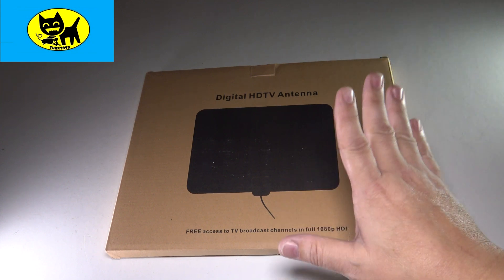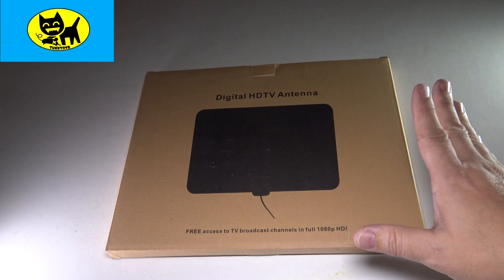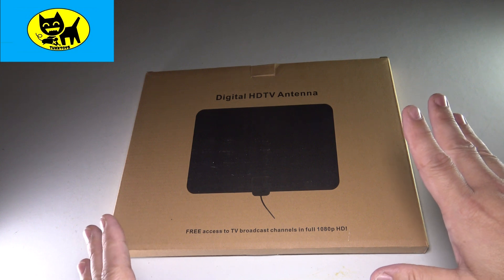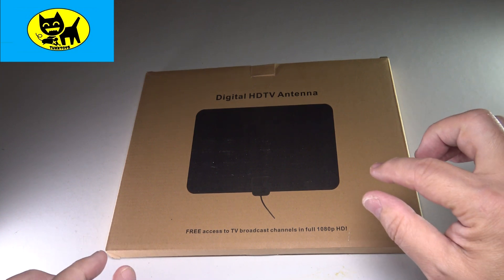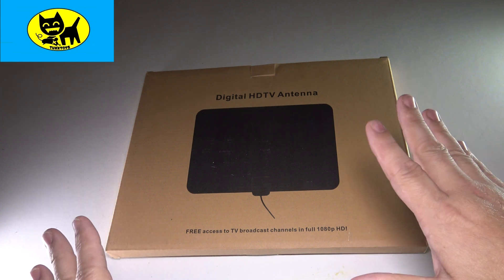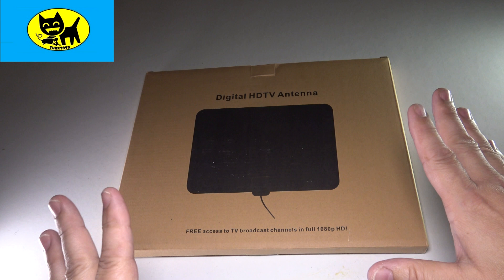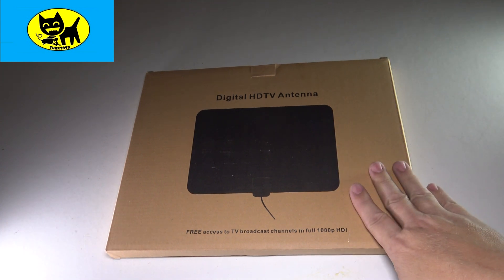Cable bills have gotten out of control, and the crazy thing is now with the revolution of 4K and HD TV, the signals sent from TV stations are actually digital. You get the same crisp picture quality if you're within range — which in most bigger cities is about 80 miles — to get an HD or now 4K signal with these antennas.